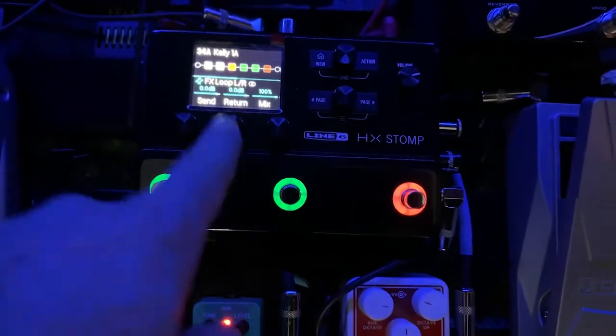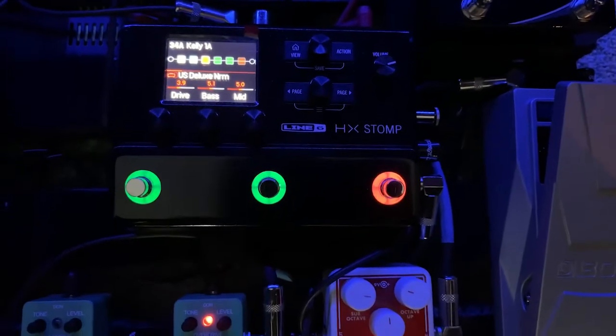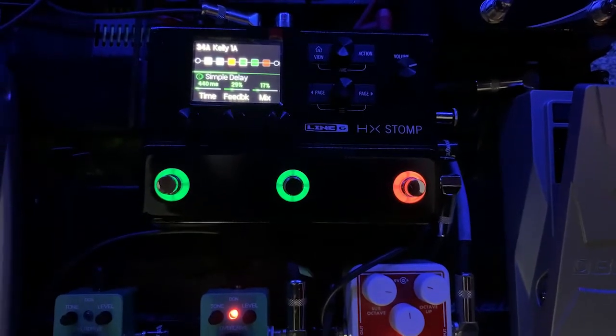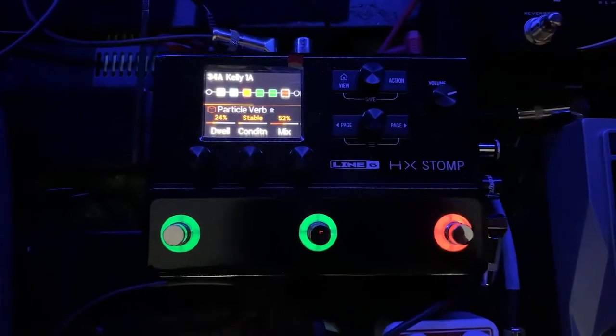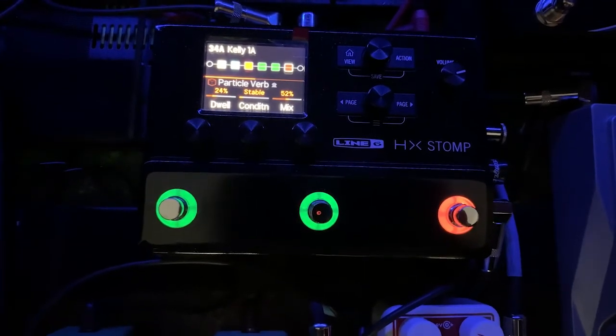From there I go into my preamp, then into delay one which is mono, delay two which is ping pong, and the last thing in the chain is my particle verb, which is like a shimmer-type black hole reverb.